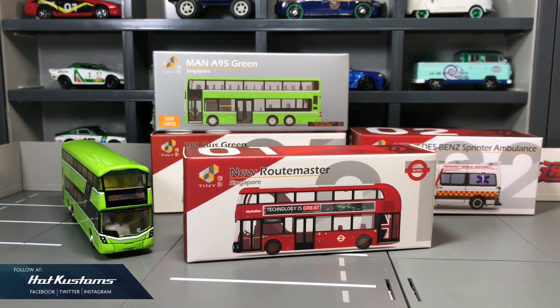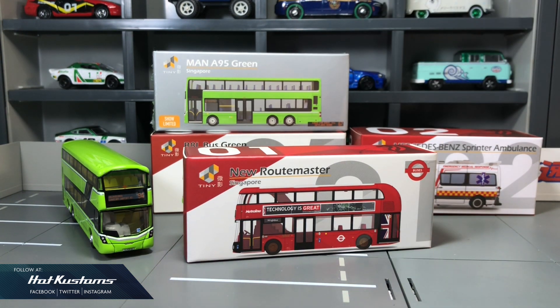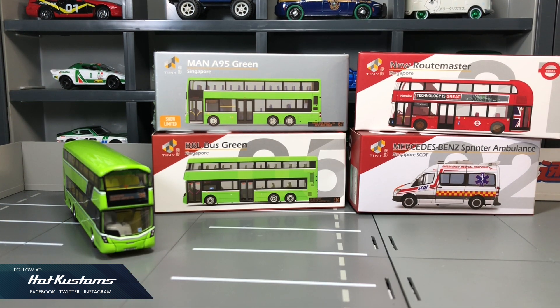There are a number of castings here. I haven't done the unboxing video for the MAN A95 green bus, and I just did one for the Volvo, which is our everyday commute bus, including the Mercedes-Benz Sprinter Ambulance for our frontline officers.